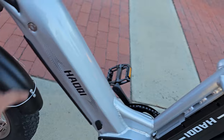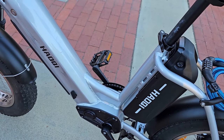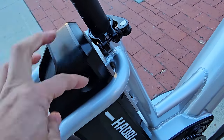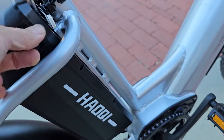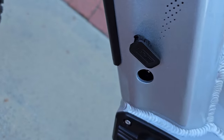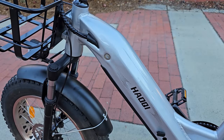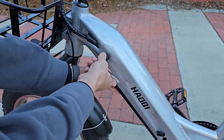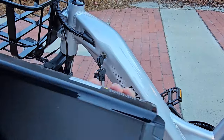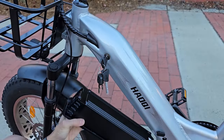Interestingly, the two batteries require two different keys even though it's the same bike, which suggests they source the batteries from two different commodity suppliers. There's a charge plug on each battery. The under-frame battery measures 11.86 amp hours — I've seen this style of battery on other e-bikes — and it's removable and replaceable.